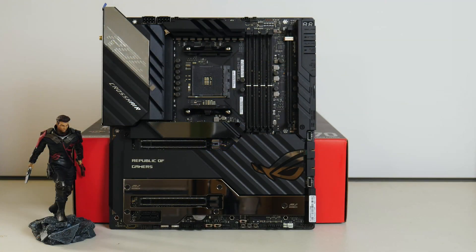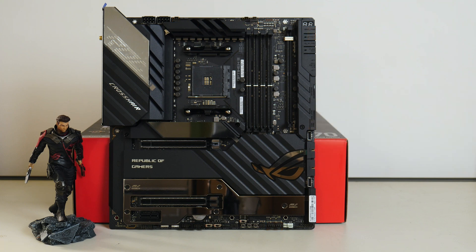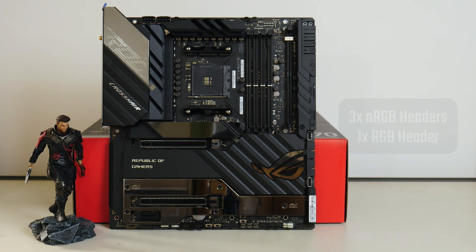In terms of fan and pump headers, the Crosshair 8 Extreme comes with a whopping 8 of them located in various areas of the board. Also included is a water block header that allows you to connect sensors to monitor the flow rate and water leak signals of your third-party mono blocks. We also get liquid cooling system headers, and for RGB support the board comes with 3 addressable RGB headers as well as a standard 12V RGB header.